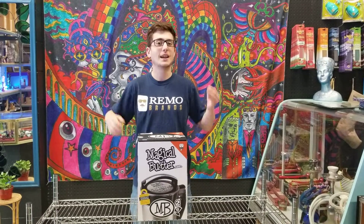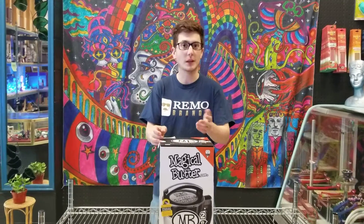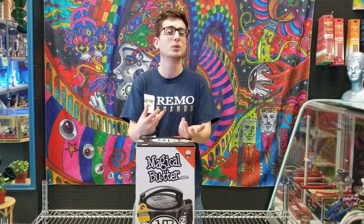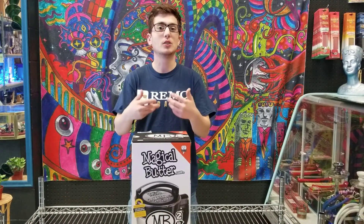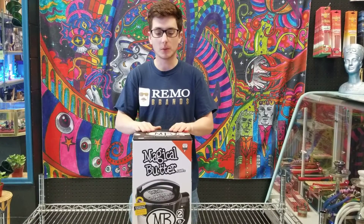Everybody, Danny with Highly Chronic here. Today I've got some exciting stuff to show you. With the legalization of cannabis and the four plants you're allowed to grow, a lot of people have started making more edibles at home. A lot of people don't like smoking it — some people make smoothies and whatnot — but since a lot of people want to make their own butters and edibles, that is where the Magical Butter Machine comes in.